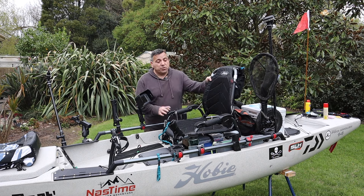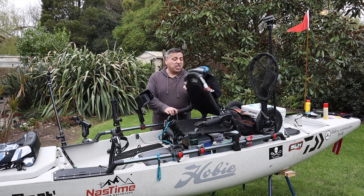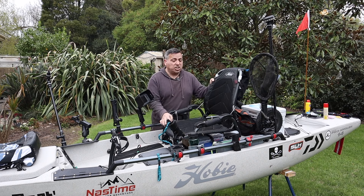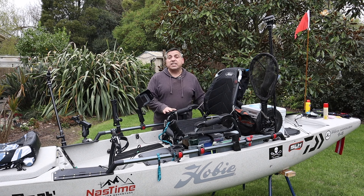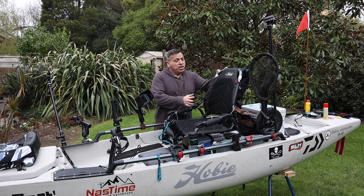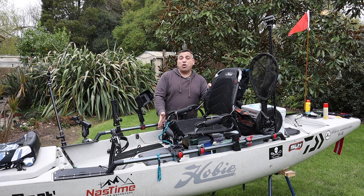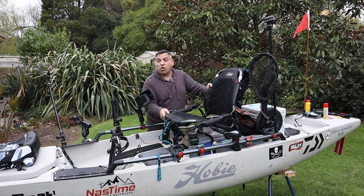Moving into the middle of the boat — first and foremost I've got the seat, the Vantage seat. This is an absolute ripper of a seat, adjustable in so many ways. You can lift the height, drop it back down to sit lower in the boat, and it's got lumbar support with so many adjustments. This alone I reckon is worth the whole cost of the boat.